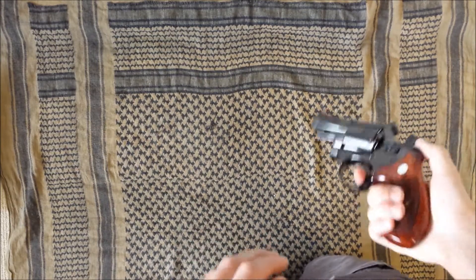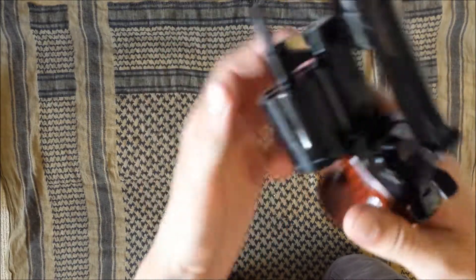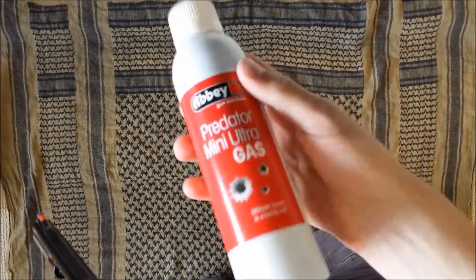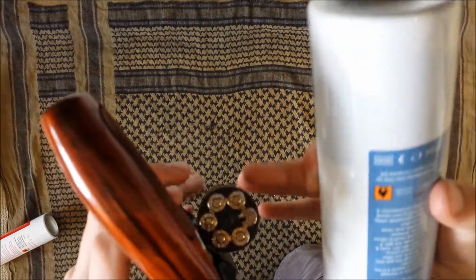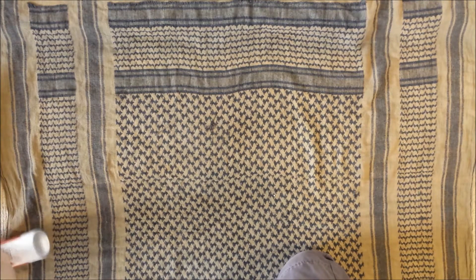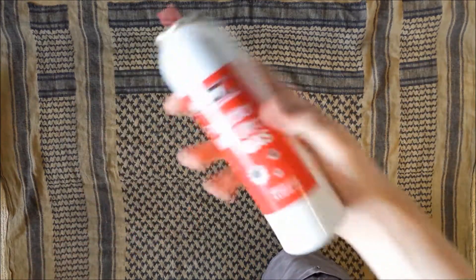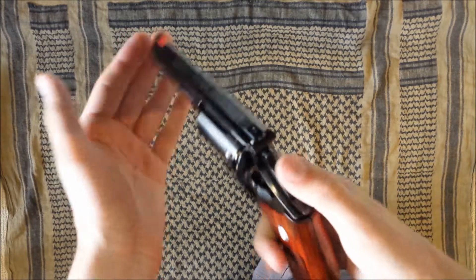Compared to other revolvers, obviously it's not shell fed, which means you load the BBs into the front and the gas into the back. Here's a regular can of gas — there really is no way, without the gas extension nozzle that comes with these guns, that you're going to be able to fill it — it's just not the right angle. Luckily, in the UK you can buy Abbey Ultra mini cans of gas. They're much smaller and they let you get just about enough clearance to fill the gun. One fill of gas should be good for 40, 50, maybe even 60 shots, so you get quite a few cylinders' worth.